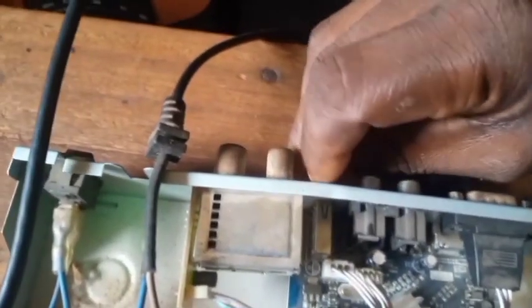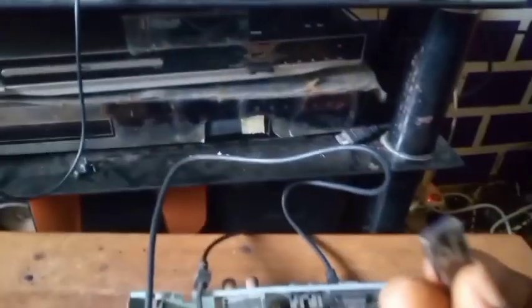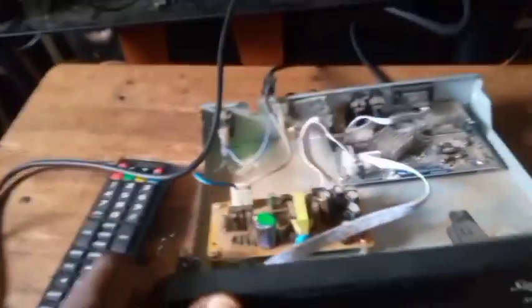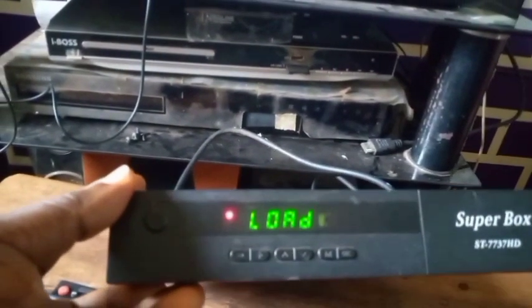Now be aware: turn it off first, then remove the USB pen drive from the USB port. If you mistakenly leave it in and turn it on again, it will start upgrading again. So remove the USB, then turn it back on and let's see whether it will boot correctly or not.